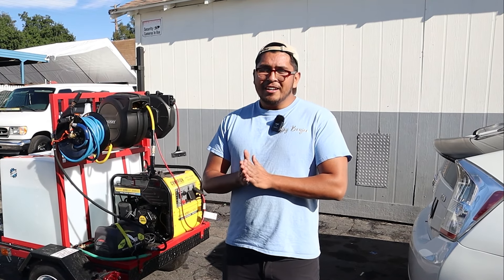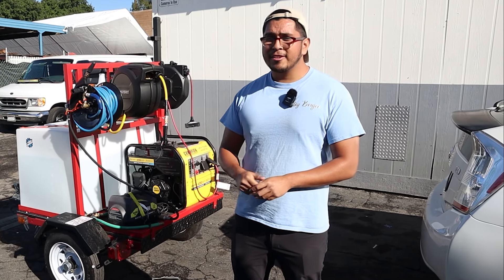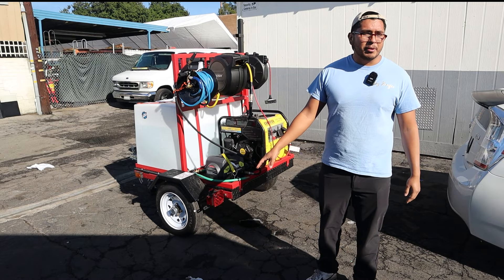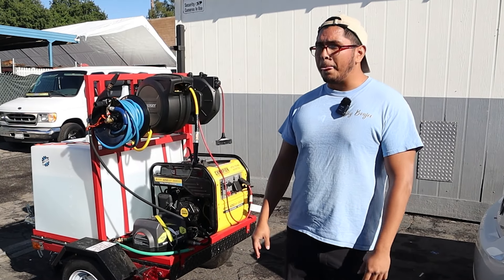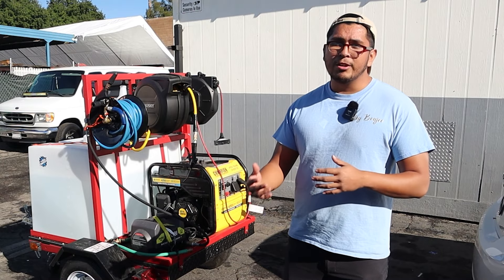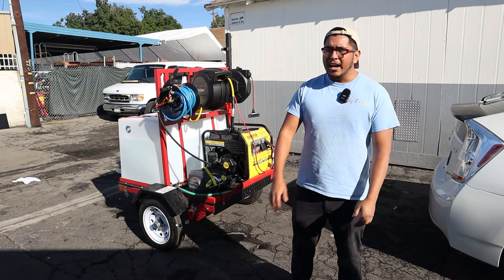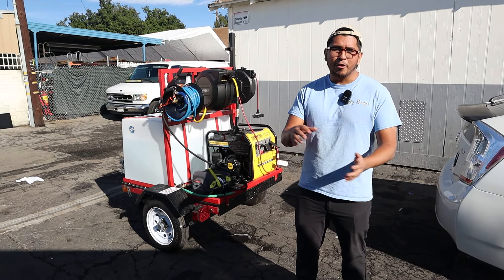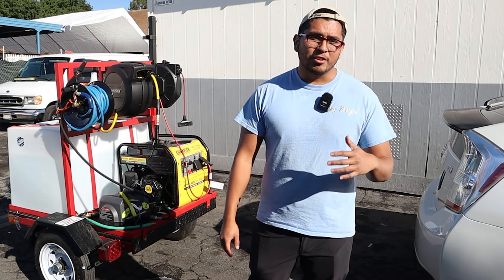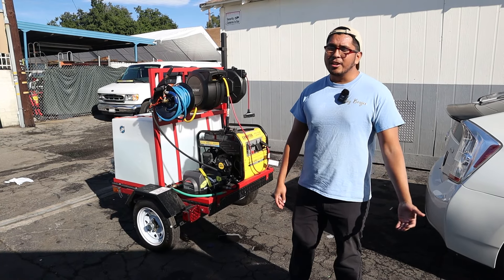What are some benefits of a trailer? If you don't want to spend money on a van, this trailer fully equipped — besides the pressure washer I added myself — came out to about $3,800. It's not as expensive as getting a van with a full setup. It's a good step forward to separate your business life from your personal life and not have to struggle with setting up and tearing down your car every day.